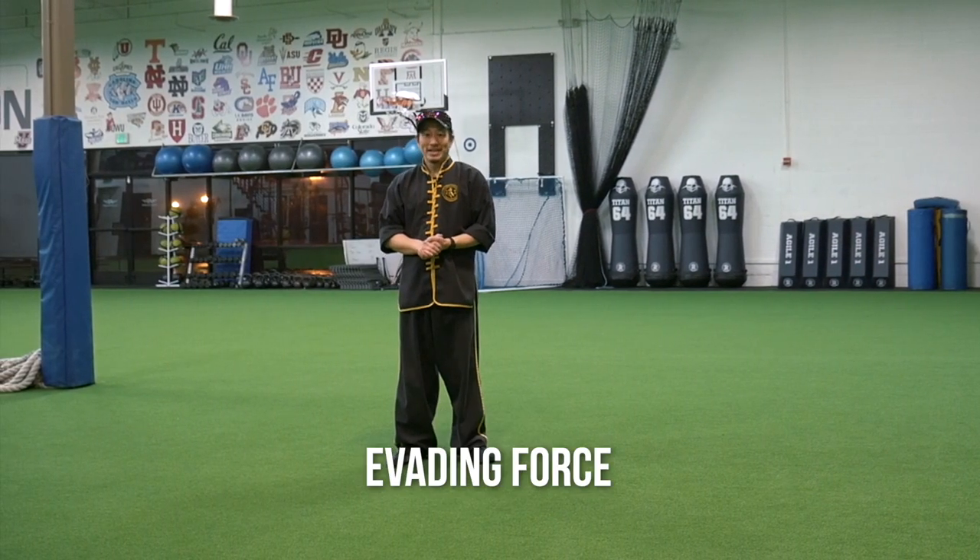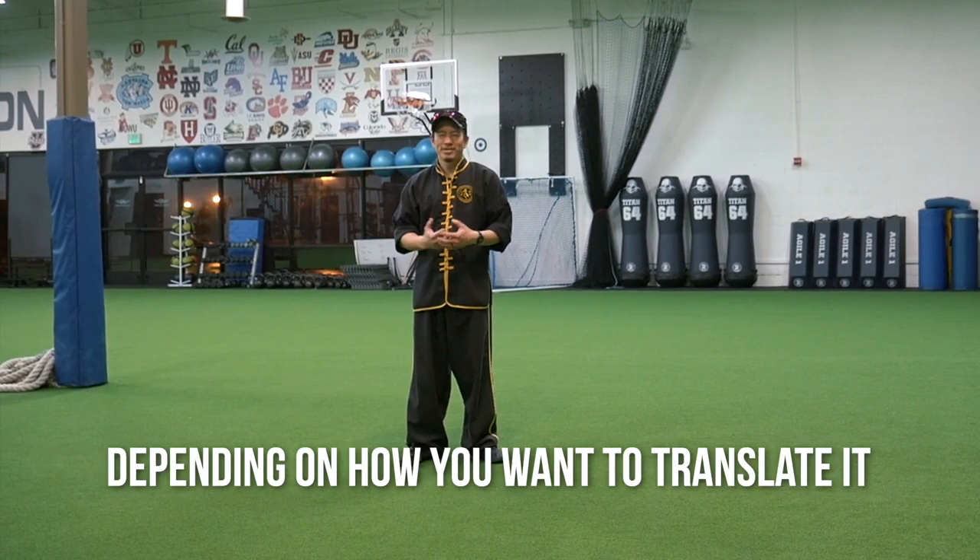The form that we're going to go over is Daogong — evading force, or avoiding hardness, depending on how you want to translate it.